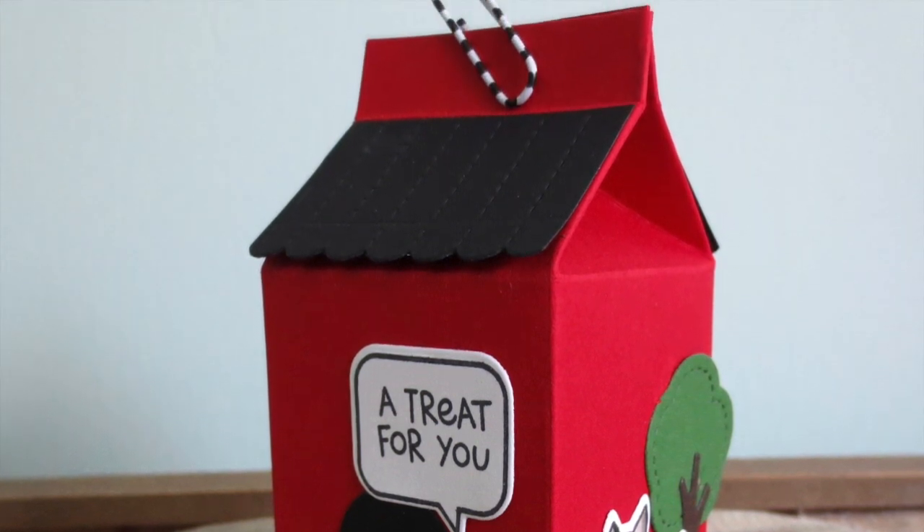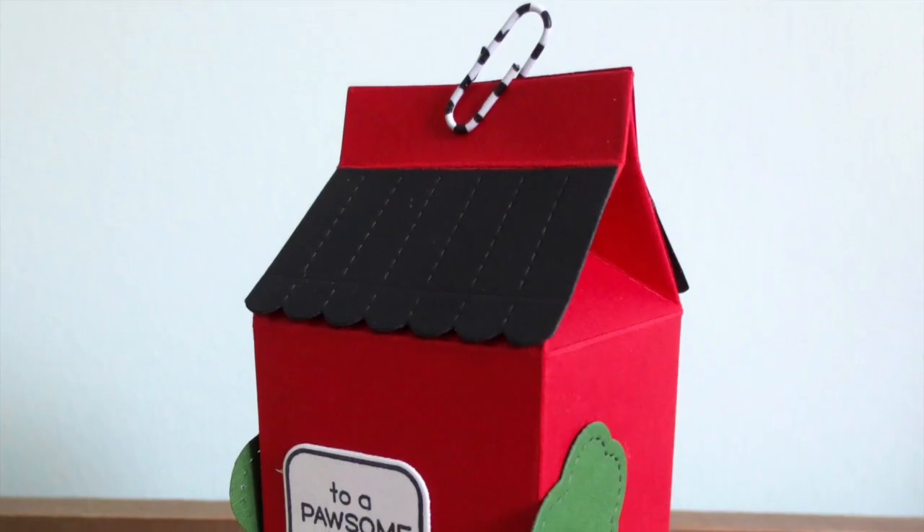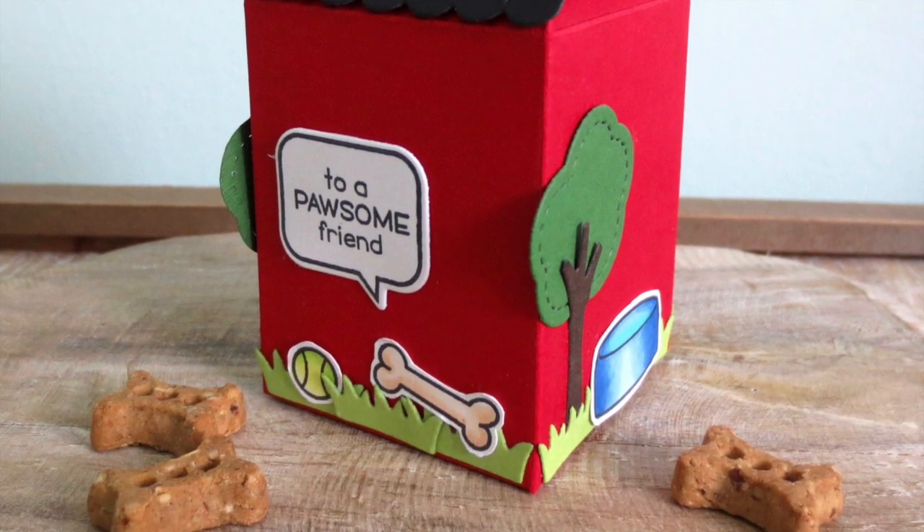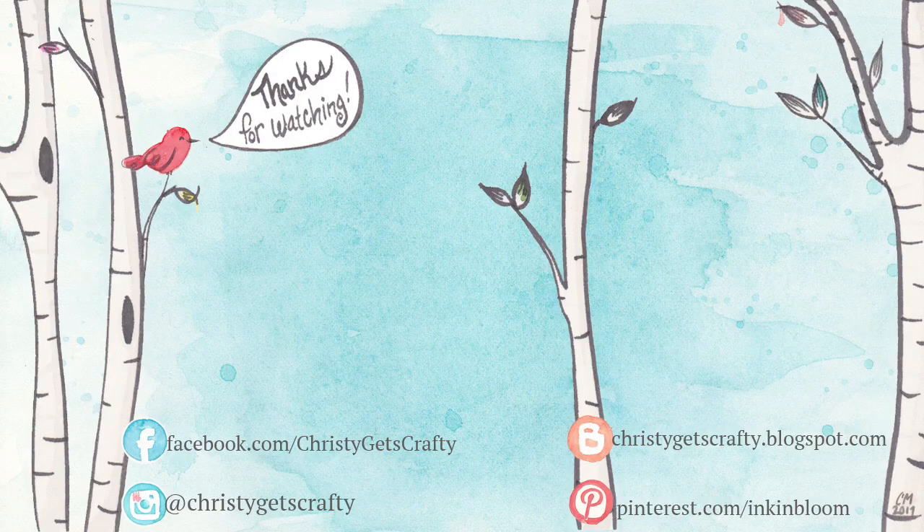I hope you guys have enjoyed this little milk carton treat container. You could use this for a number of different things — it wouldn't have to be just for dogs, though you could certainly use it for a dog's birthday party. You could also modify it for a child or back to school; it would make a really cute little schoolhouse. Here are two extra videos I thought you might also enjoy. I hope you all have an amazing day. Bye-bye.